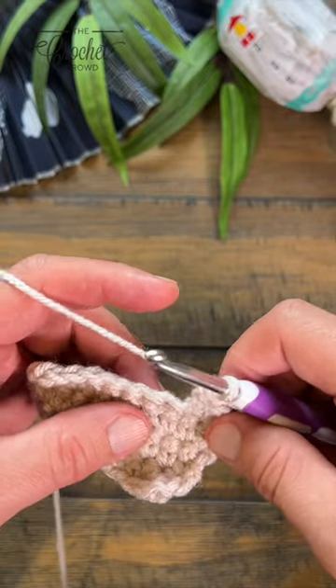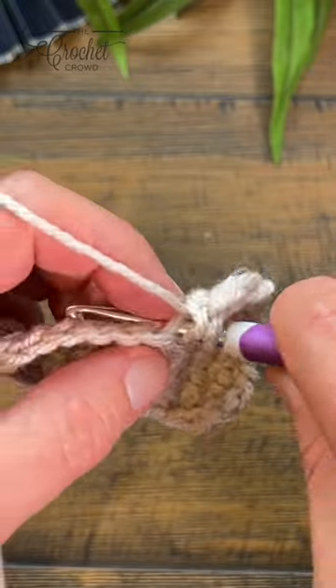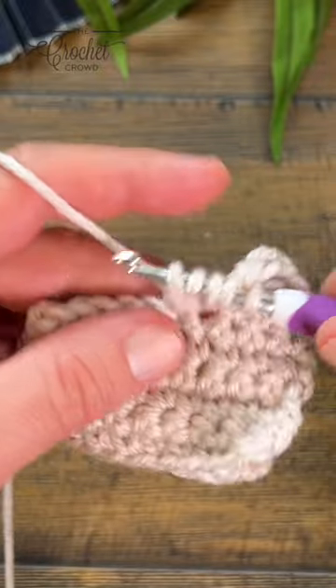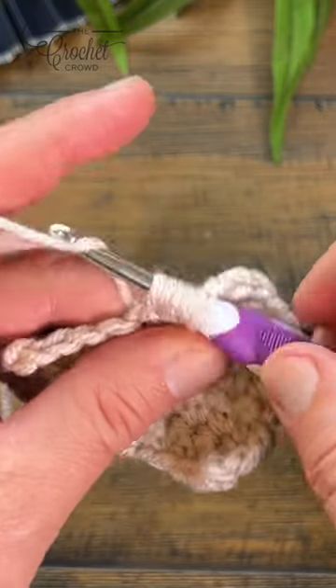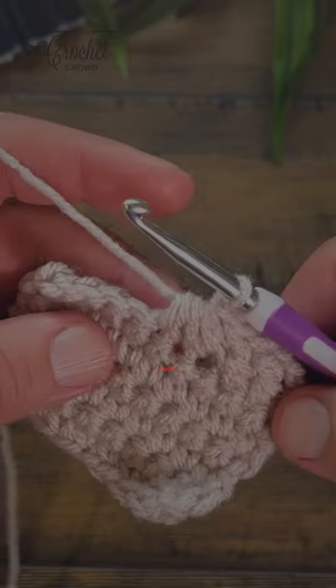Let's do a three together with half double crochet. It spans over three stitches. Yarn over, go into the first one, pull through. Yarn over again, go into the next stitch, pull through, and yarn over one more time and go into the next stitch and pull through. Once you have all three collected, you're gonna pull through everything, and that's a three together half double crochet.